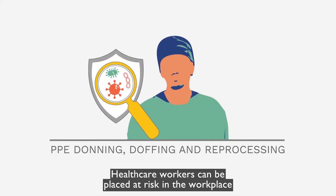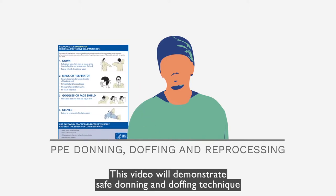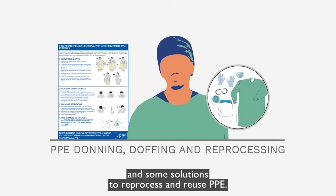Healthcare workers can be placed at risk in the workplace by exposure to viral and bacterial pathogens. This video will demonstrate safe donning and doffing technique for personal protective equipment, or PPE, and some solutions to reprocess and reuse PPE.